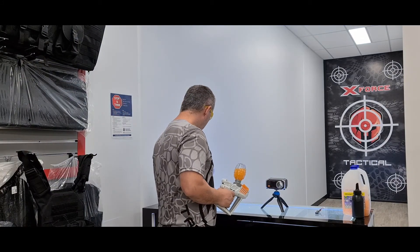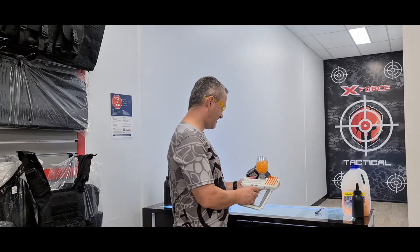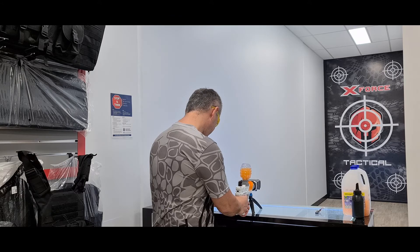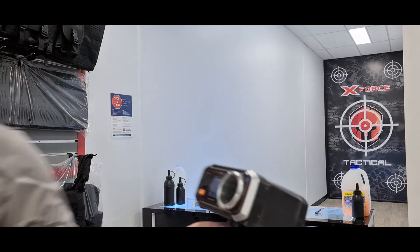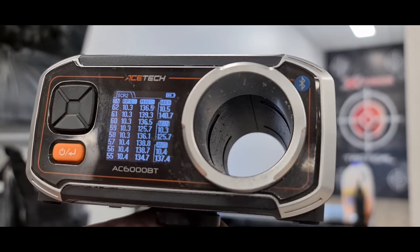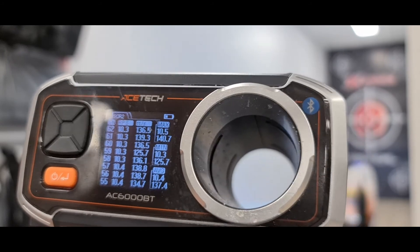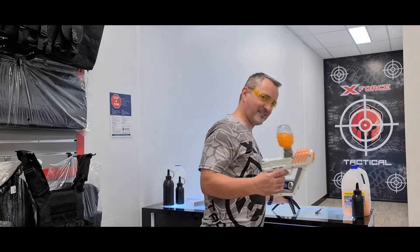FPS test time. The fins line up pretty well during the test. These are hitting around 130 FPS — pretty consistent numbers, which is your standard range for most electric pistols and very consistent results.